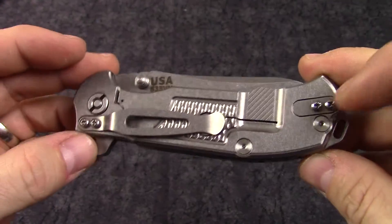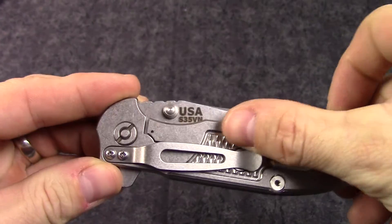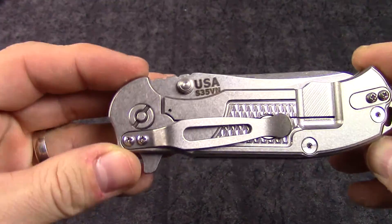The pocket clip is reversible from end to end, so you can have tip-up or tip-down carry. It's textured under the clip as well, which gives you a better feel in the pocket so that clip is going to catch pretty good.